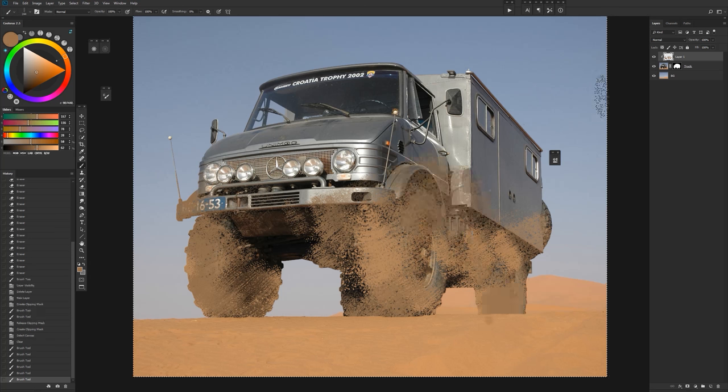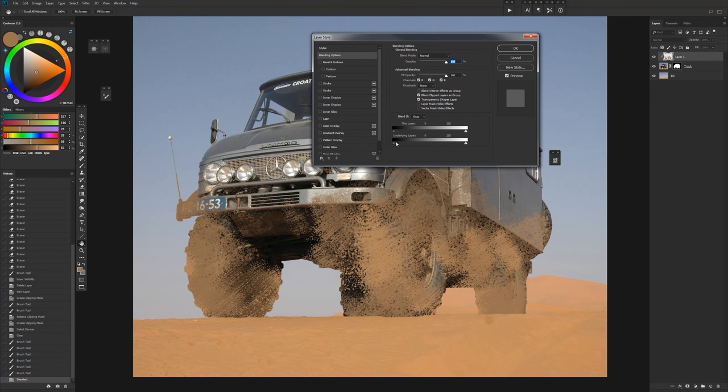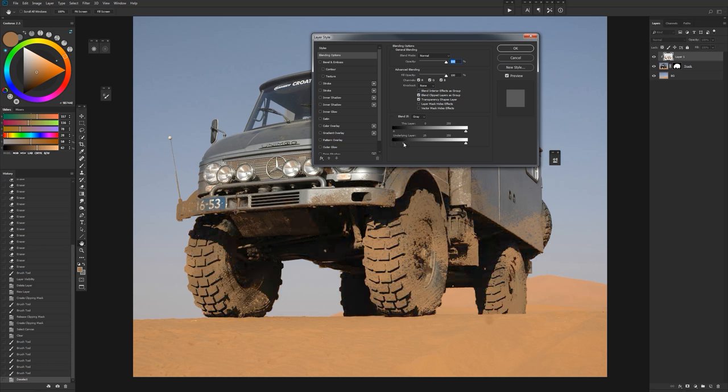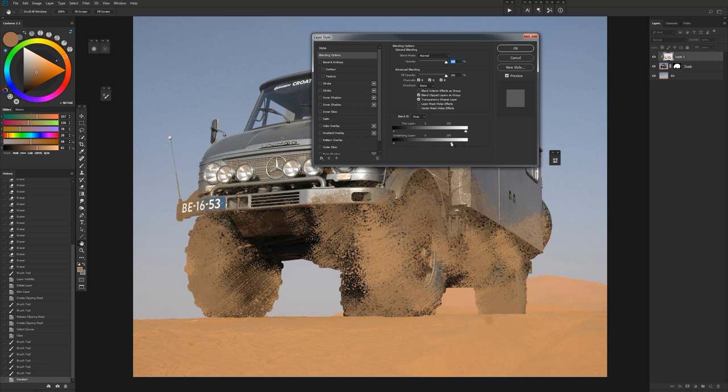It doesn't look very good yet because we need to do one more thing. Double-click this layer to get the Layer Styles palette. In the Blend If area, under the underlying layer, you'll see two carets — a dark one and a light one. This punches out our layer based on the dark areas below it, and likewise with the light areas.